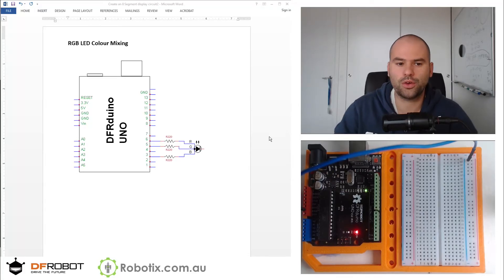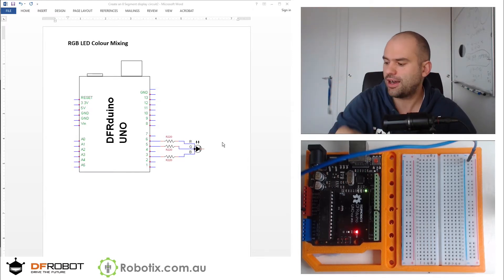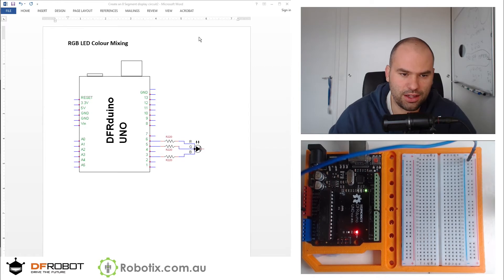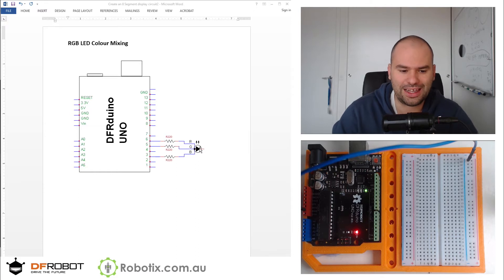Hello and welcome. In this tutorial, we're going to create an RGB LED Color Mixer. This is the schematics. Essentially, we're going to take these three PWM pins — we're going to actually just use standard digital writes for now — and connect them to an RGB LED.